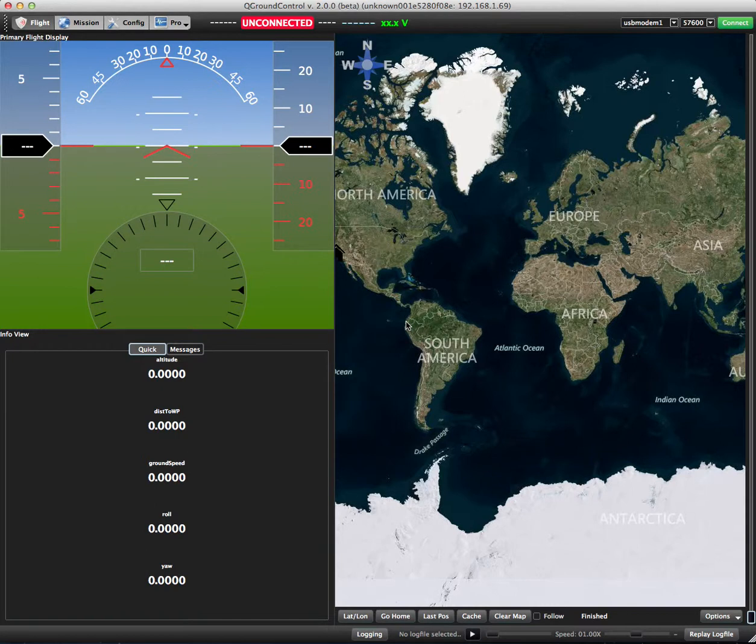This is a video recording on how to flash update or upgrade firmware on the PX4 FMU and IO boards using QGroundControl.